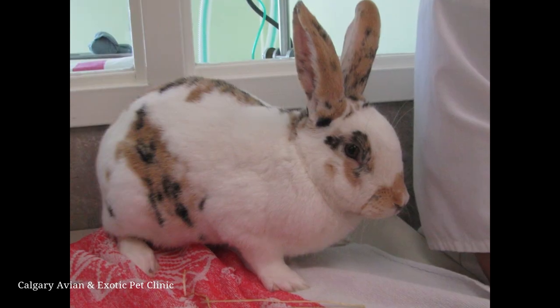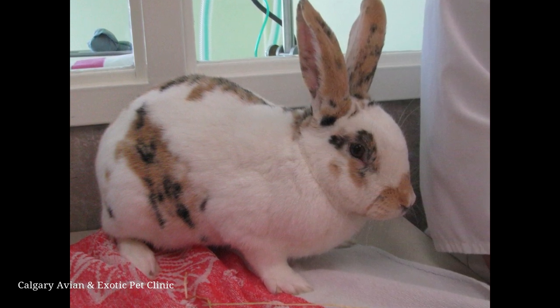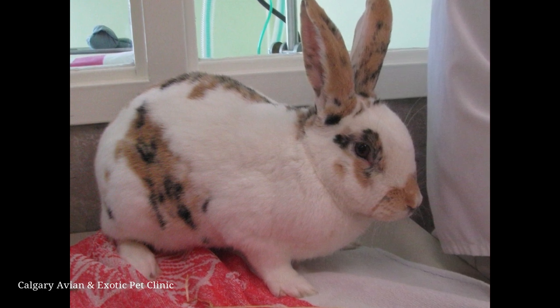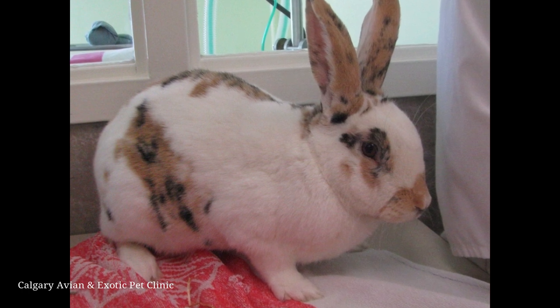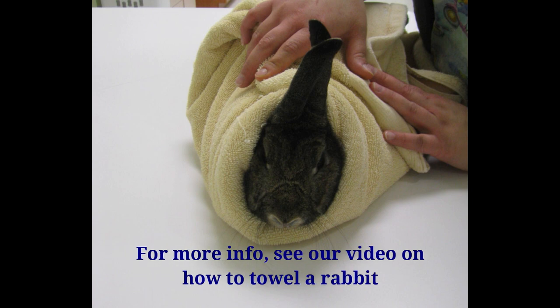Put your rabbit on a counter or coffee table with a towel underneath them. Rabbits don't like slippery surfaces. Make sure your rabbit is in a natural horizontal position with feet on the ground. Attempting to cradle your rabbit on their back during feeding increases the risk of aspiration.